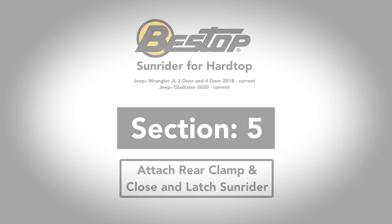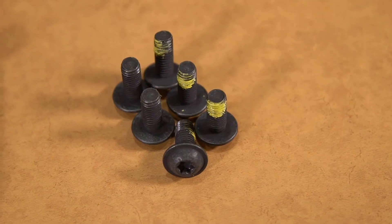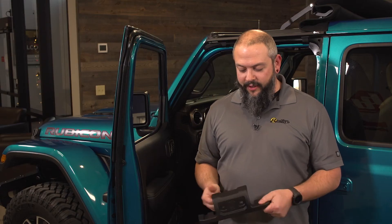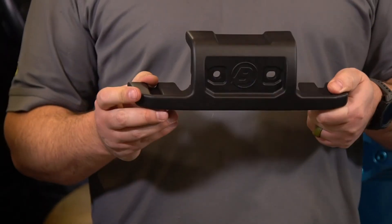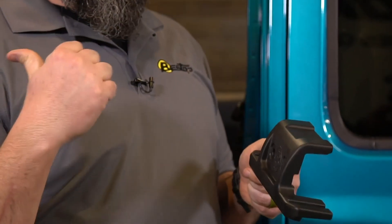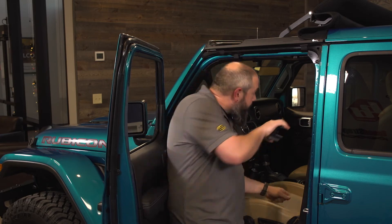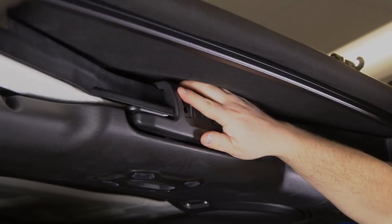We are already just about done. The only components you should have left are the rear clamp and two more of the 20-millimeter bolts. We're going to take this clamp with the logo facing upright and toward the front of the vehicle, and it's going to connect the hardtop with the Sunrider for Hardtop right in the center of the vehicle. After you have it in place, run two of those 20-millimeter bolts into it.